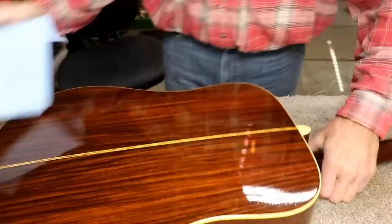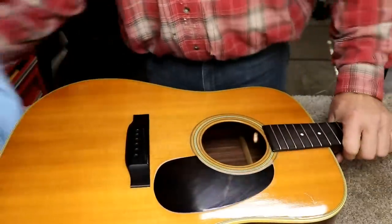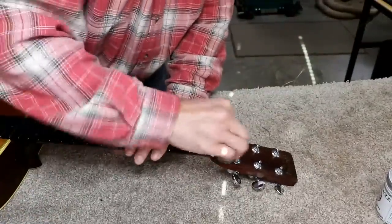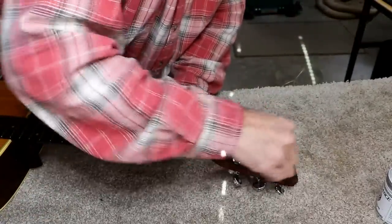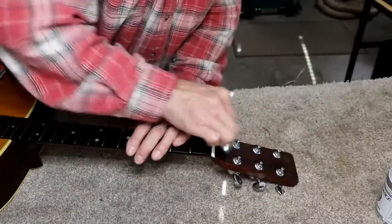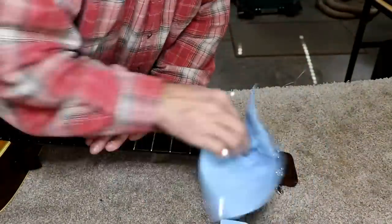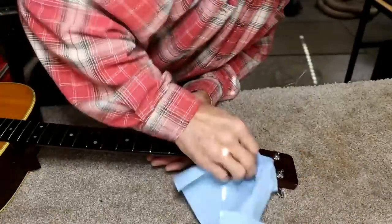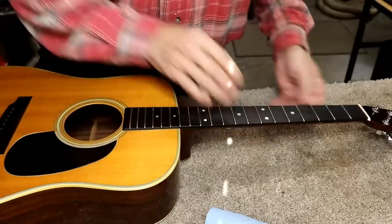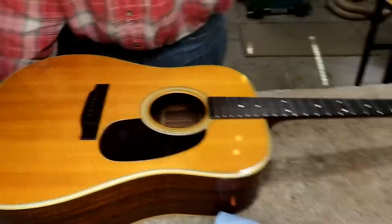I'm not going to do the sides since it's so labor intensive, and the top and back are what really gives you your best sound. I think I will do the peg head — it needs a little something. It won't take much. It looks a lot better than it did. Anyway, we're about ready to start putting strings on this, but first I have to make a new saddle, so we'll get that made right now.